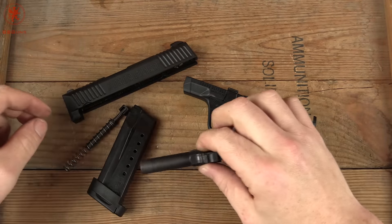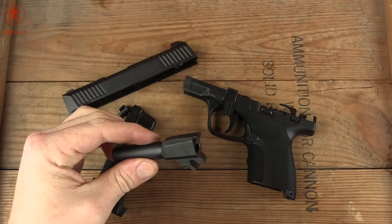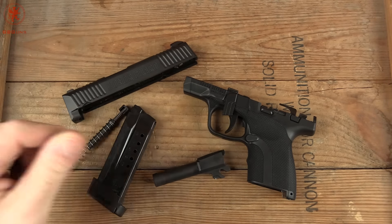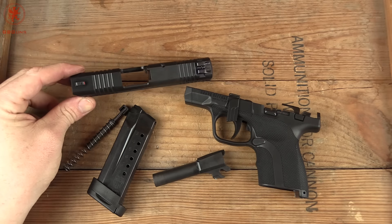A lot of thought went into the Honor Guard and I'm really impressed with it. I'm hoping we can hold onto it for some long-term evaluations and test it out with different options that are out there now or on the horizon.